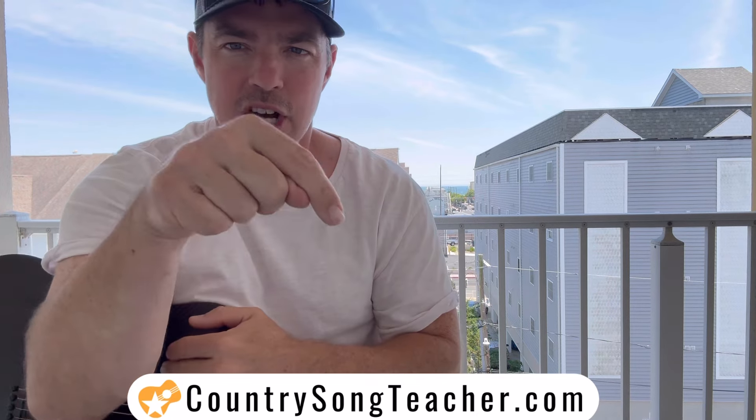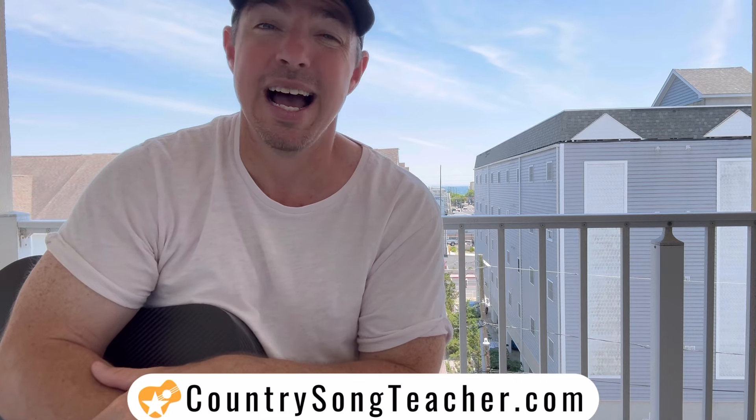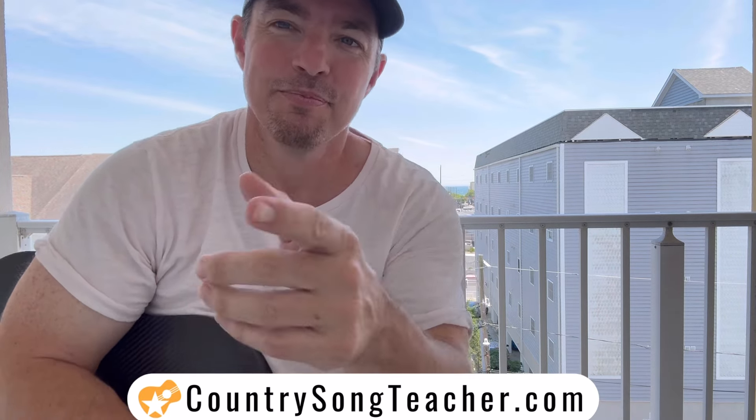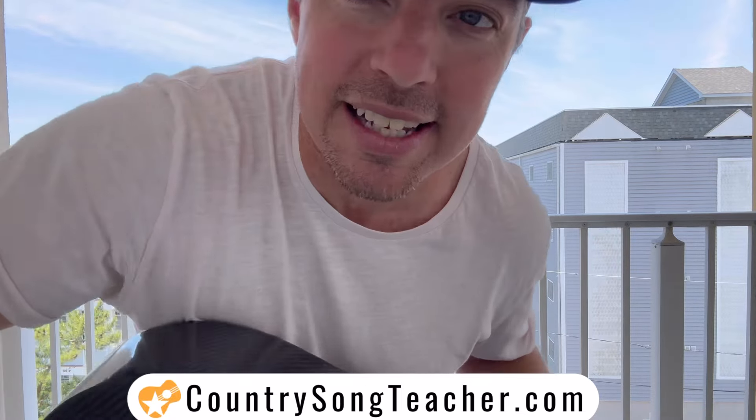All one word — countrysongteacher.com. Scoop up a strumming chords songbook. Maybe it's time for you to learn piano, I don't know. Go check out the site. See you guys tomorrow, 7 p.m. Eastern time. Let's go — subscribe if you haven't, and like the video.